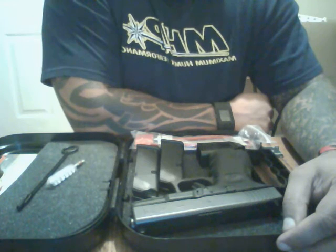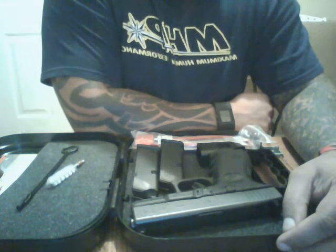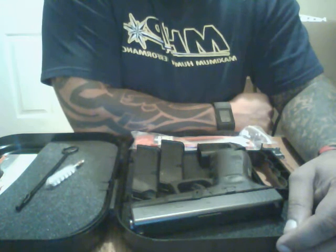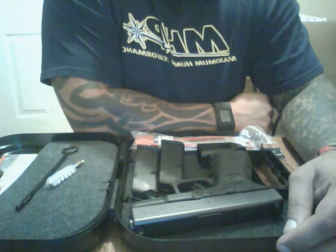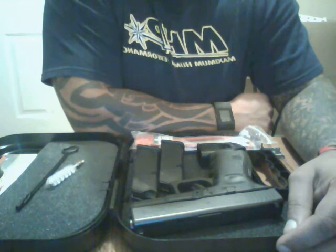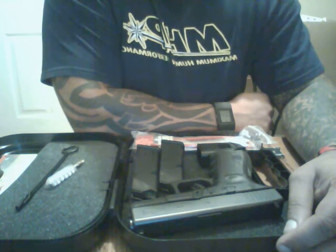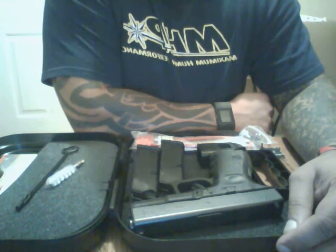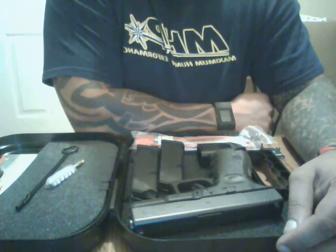I've unboxed this weapon once already, so I'll go ahead and give you my overall opinion of the gun. It makes for a great concealed carry weapon due to its size and knockdown power. Being a 40 caliber, it has everything you need for a self-defense gun.